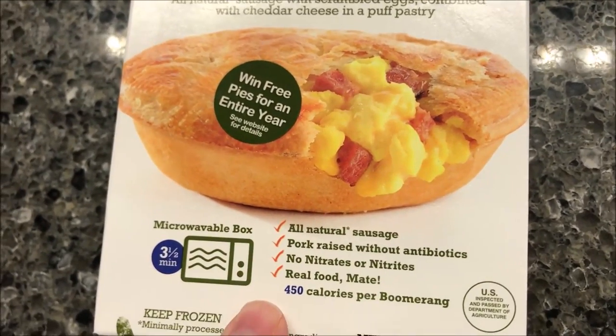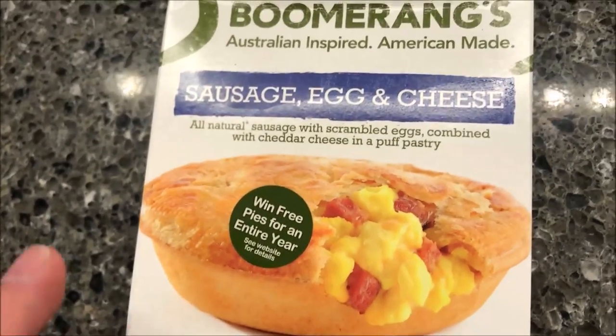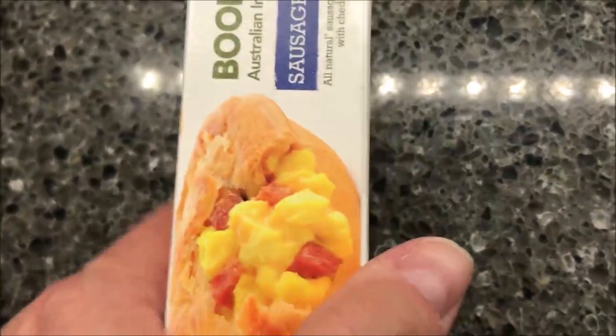So yeah, that looks really good. It is microwavable. We got these at Kroger — they were $3.49. They probably sell in some other places, but Kroger is where we got them.